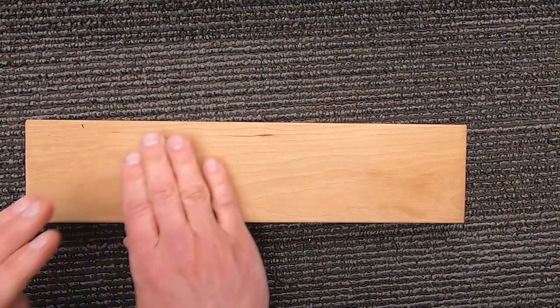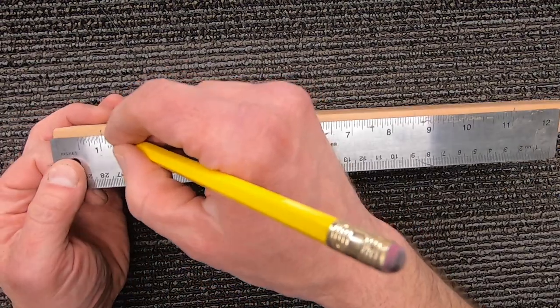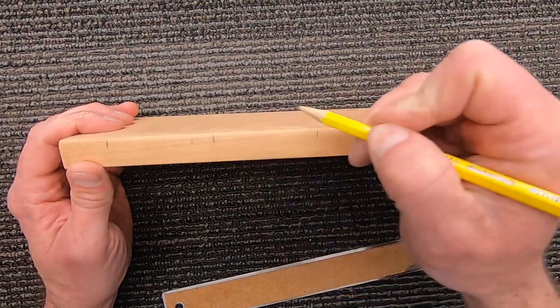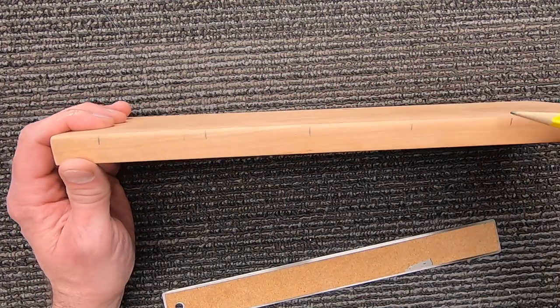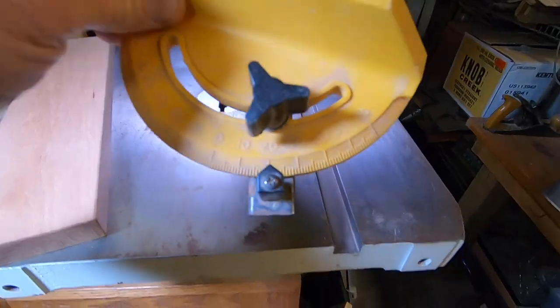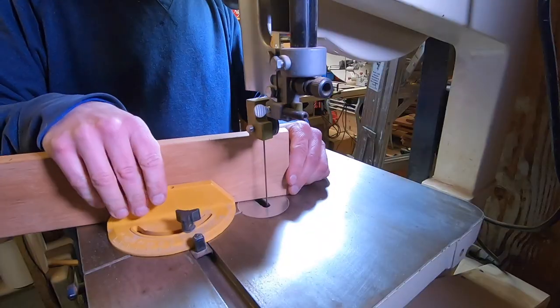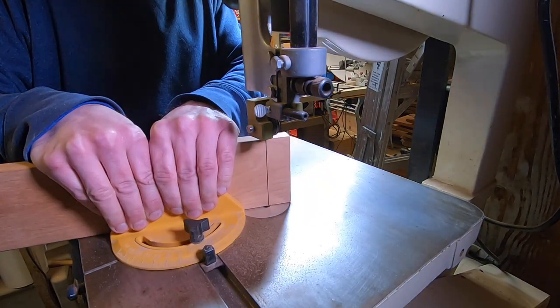For the wood, I'm using this scrap of cherry wood. I marked one inch from the end and two and a half inches between the grooves. I'll be using a bandsaw and this cross-cut guide set at a twenty-degree angle. If you don't have a bandsaw, you can try a handsaw if you can cut straight and steady.